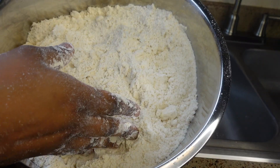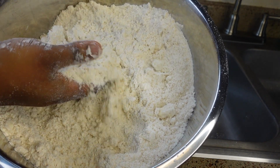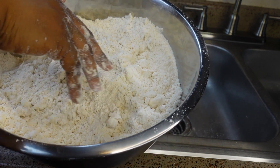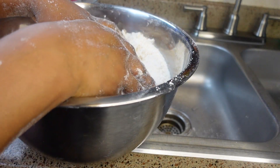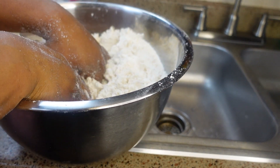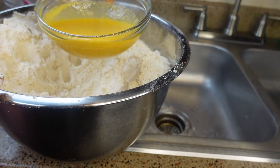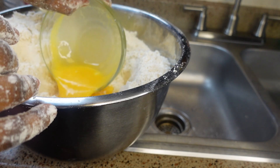You want to mix your butter until you have this crumbling feel — you can see how it looks. That's just perfect. Now you're going to create another hole and add your eggs. I beat my egg already, so I'm just going to go ahead and add it.